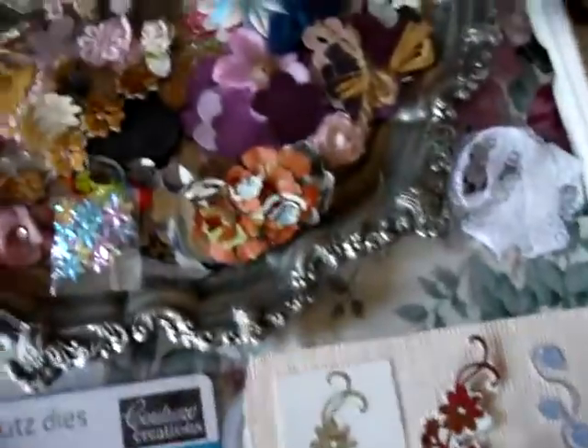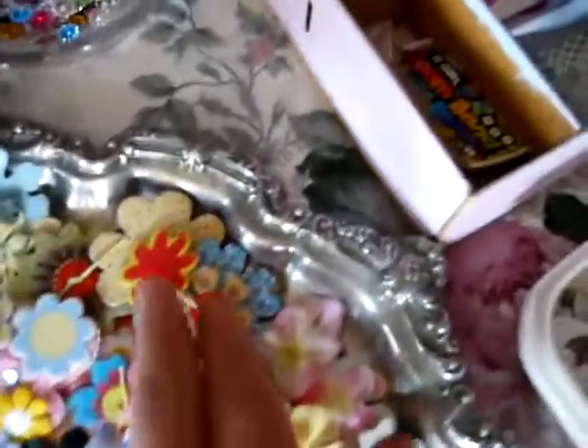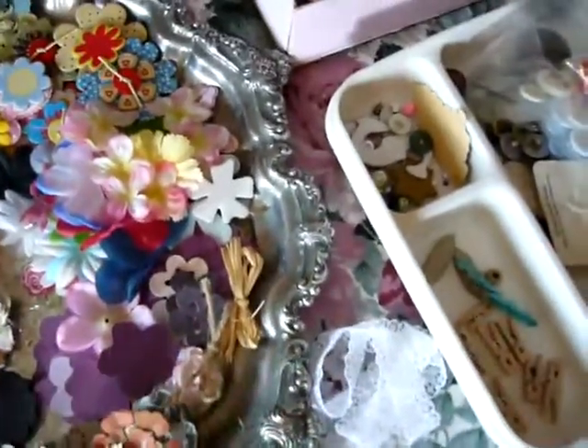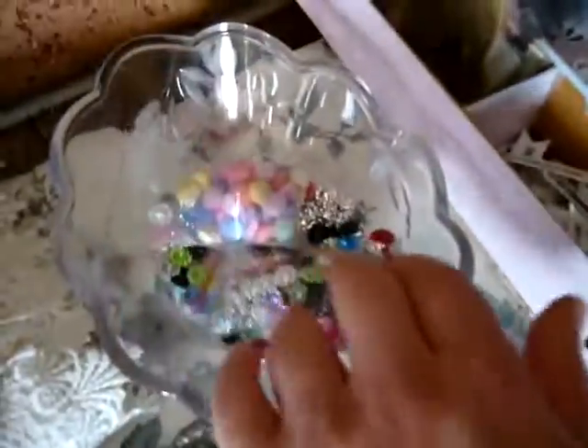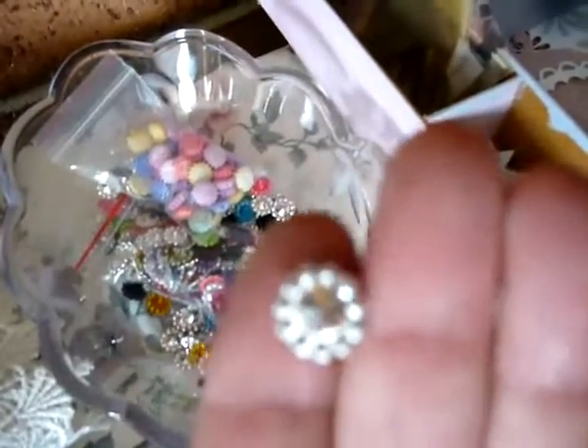And then this is just a selection of sequin flowers, paper flowers, butterflies, material, chipboard, and a bit of twine — I've got heaps of that around. So I've got to start getting the stash there. Some of those little things that can go into, like buttons there on little cards.